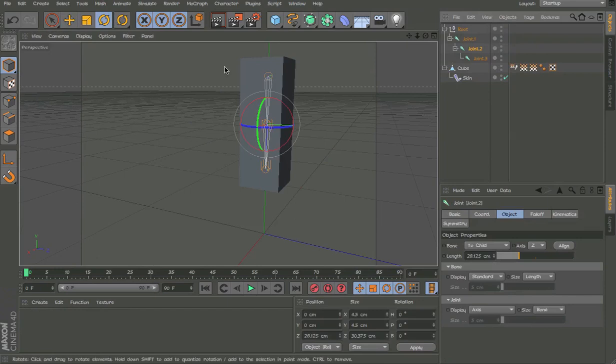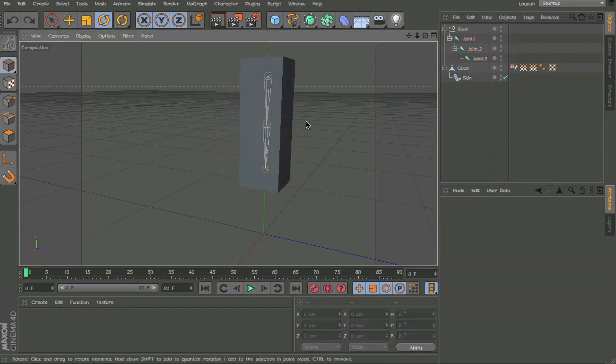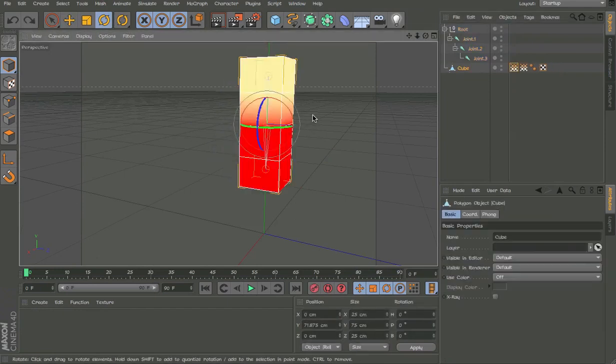I'm going to show you how I did this. I basically used the Vortex Mappers to map this out. So let me just quickly undo everything I did.